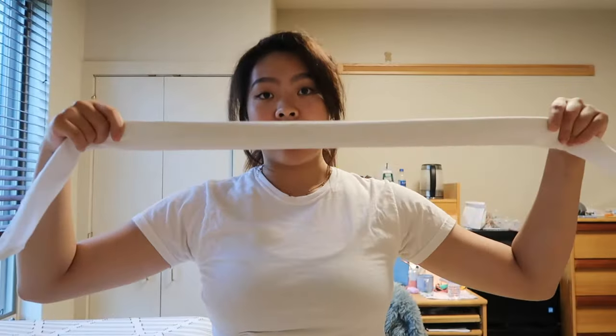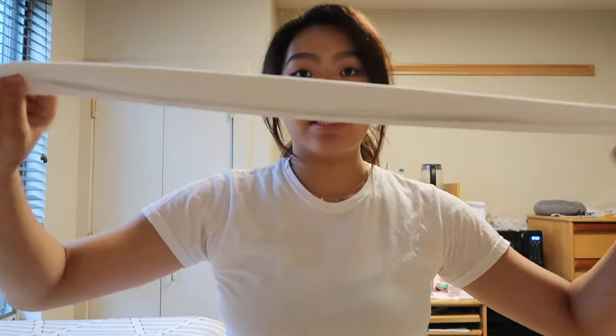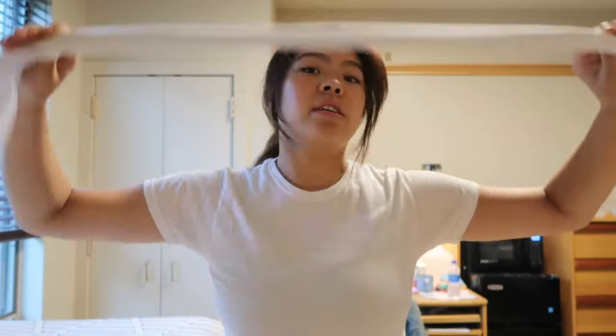So now we have our long piece of the neckerchief. We're first going to take it, seam side against our neck. Here's the seam — we're going to put that against our neck on the back of it.